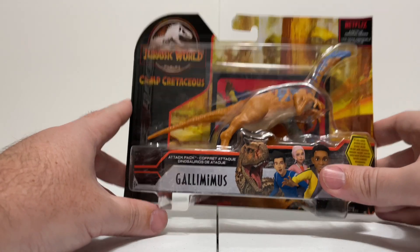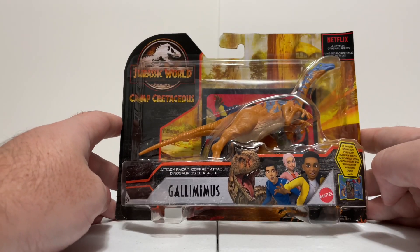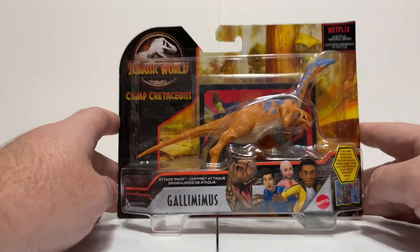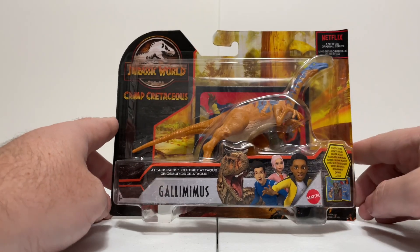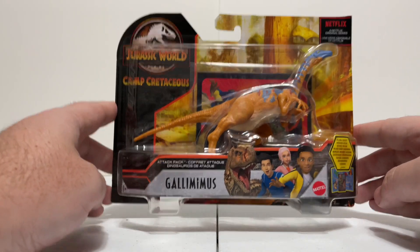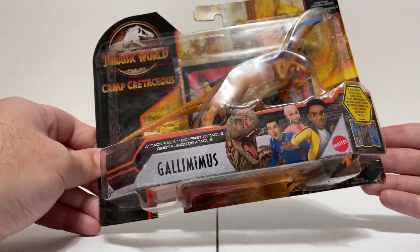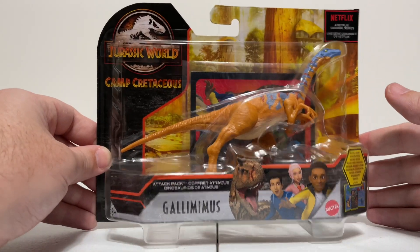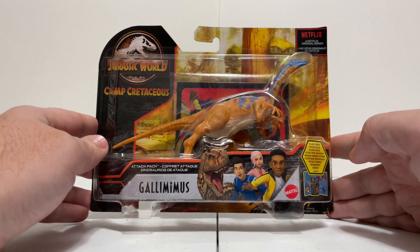Today's latest bite-sized review, we're talking about the new Mattel Jurassic World Camp Cretaceous — what a mouthful — Attack Pack Gallimimus figure. This Attack Pack wave is just hitting; I think it's available in Europe in a couple of countries, hopefully the US is not too far behind. In this wave we got this Gallimimus here, as well as a Dimorphodon and Troodon, which is a really cool species.